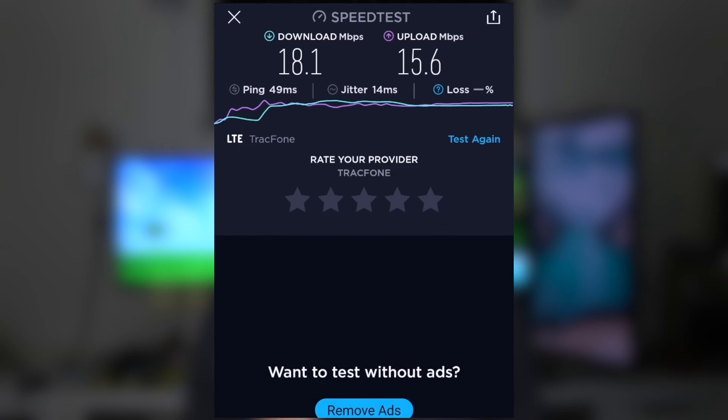As you can see, my final download speed was 18.1 megabits per second and my upload speed was 15.6 megabits per second. Now let's run that speed test again now that we've got the Ethernet cable connected.